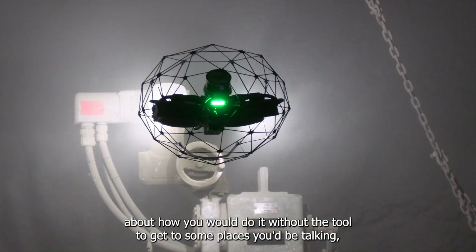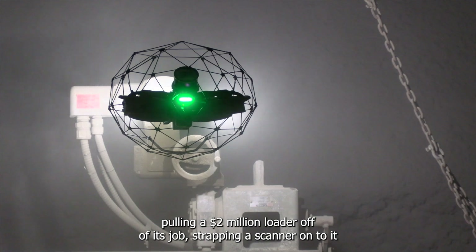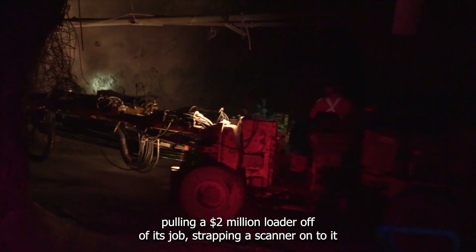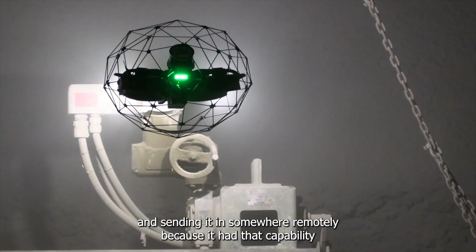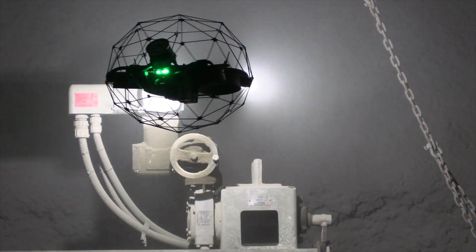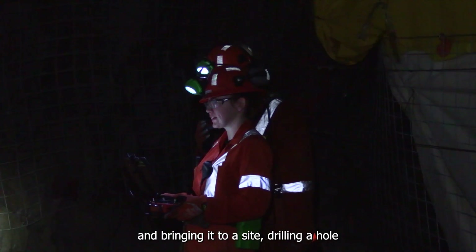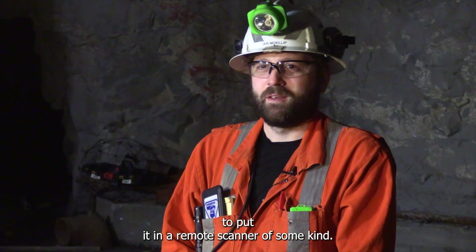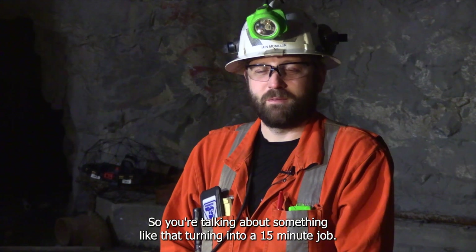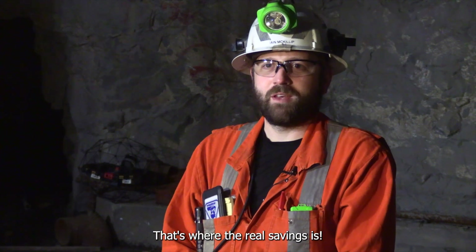The best way to think about the value of a tool like this is to think about how you would do it without the tool. To get to some places, you'd be talking about pulling a $2 million loader off of its job, strapping a scanner onto it and sending it in somewhere remotely because it had that capability. Or taking a production drill off of productive work and bringing it to a site, drilling a hole to put in a remote scanner of some kind. So you're talking about something like that turning into a 15-minute job — that's where the real savings is.